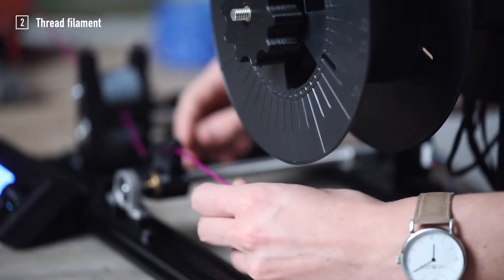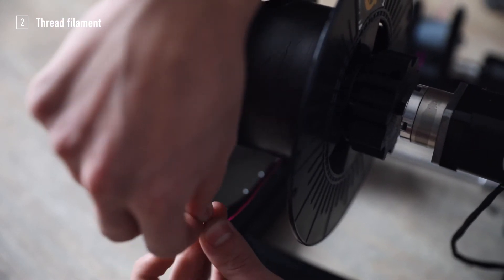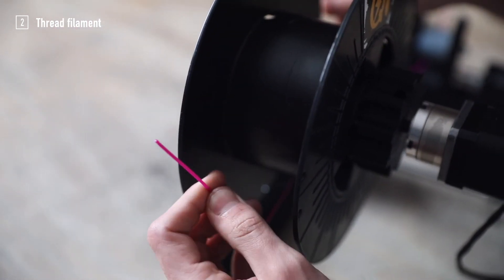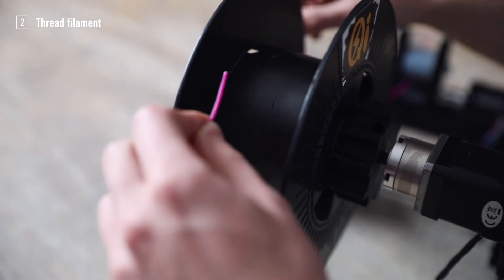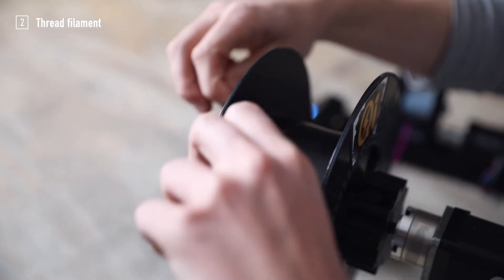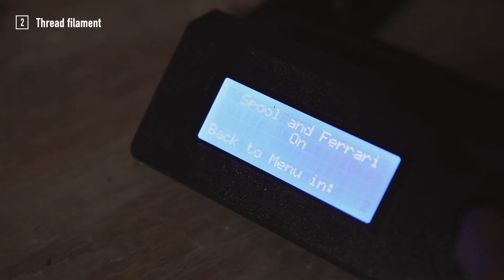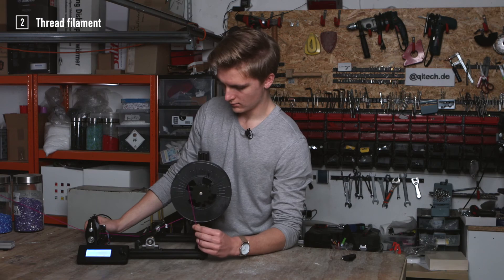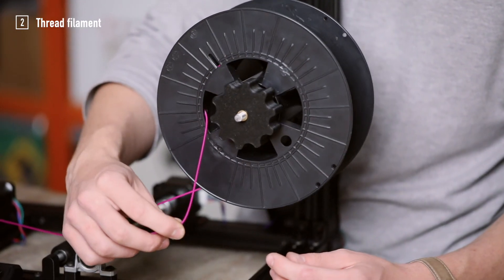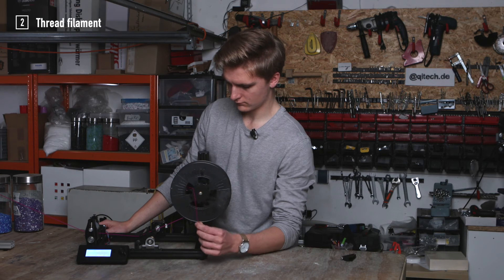Now guide the filament beneath the spool and push it through the hole on the right side of the spool. Hold the filament with your other hand and fixate it for the first few rotations until it has enough grip to hold itself.